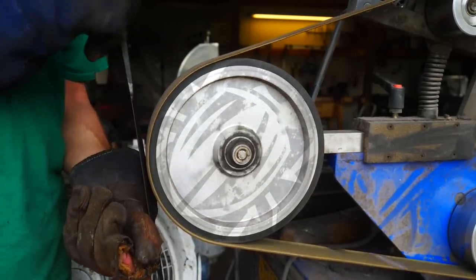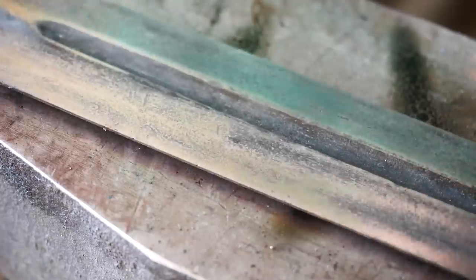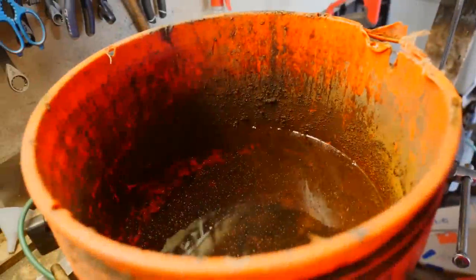The scale will be removed to check for cracks and allow for better visualization during tempering. Tempering could be done in the sword forge, but I'm not practiced at that, so the torch it is. No cracks.